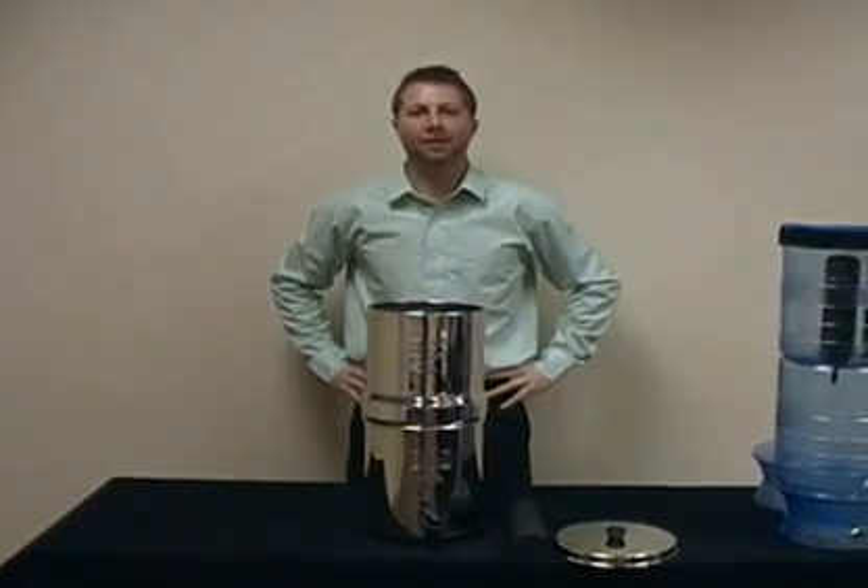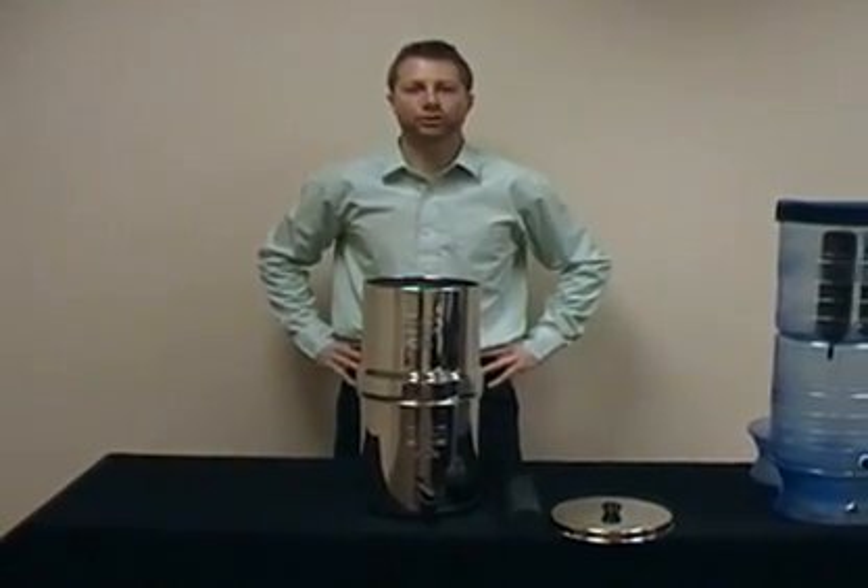Welcome to BigBerkeyWaterFilters.com. My name is Dan DuBois and today I want to introduce you to the Big Berkey.